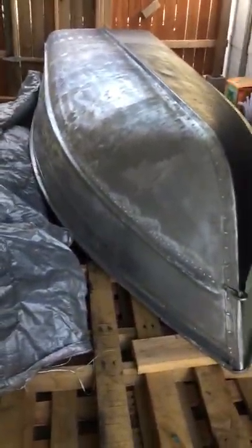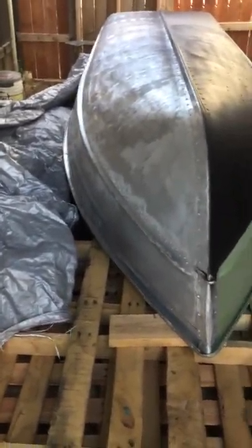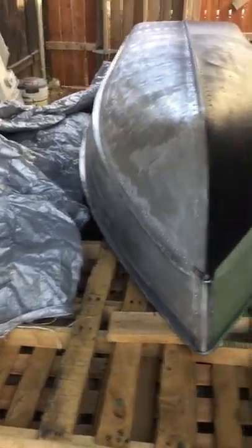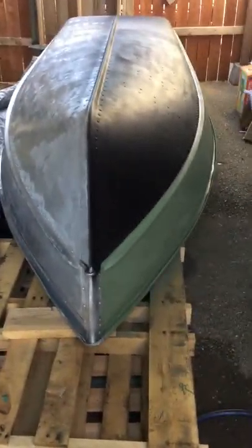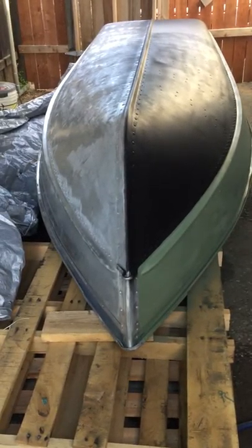Again, I sanded it all down and it turned out good. 80 grit. Cleaned it all up. That's one side undone, this side's done. Two cans of Bedcoat truck Rustoleum on this side here.